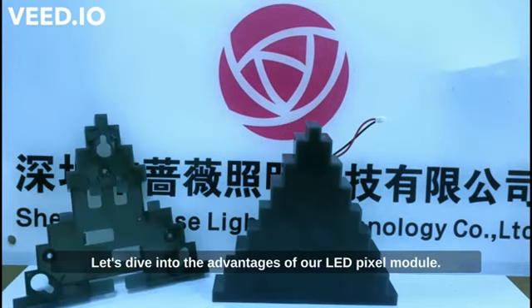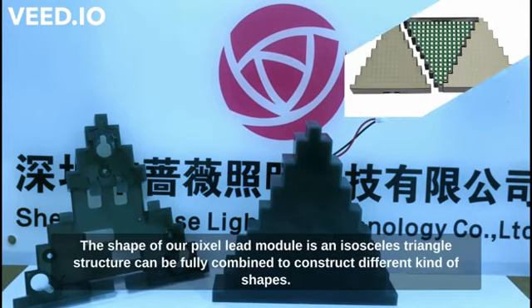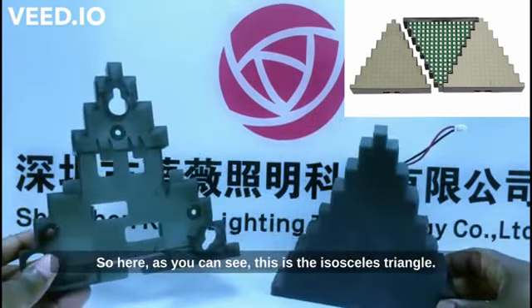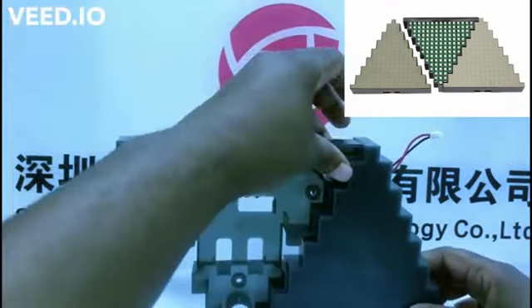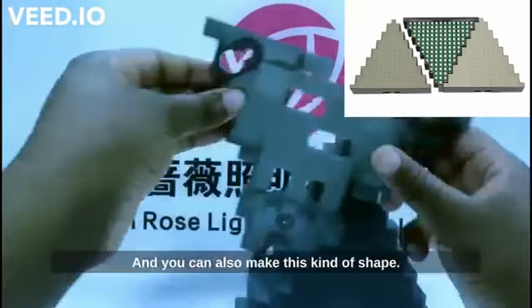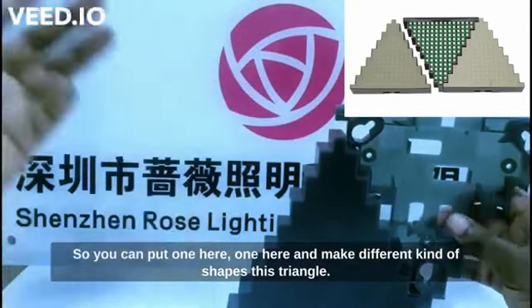Now let's dive into the advantages of our pixel LED module. The shape is an isosceles triangle structure, which means it can be freely combined to construct different kinds of shapes. As you can see here, you can combine triangles to make various shapes — like this one, or this one — giving you a lot of flexibility in design.